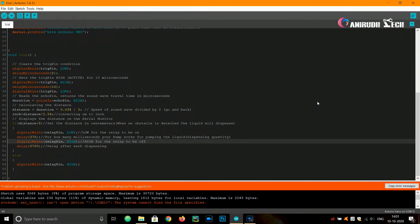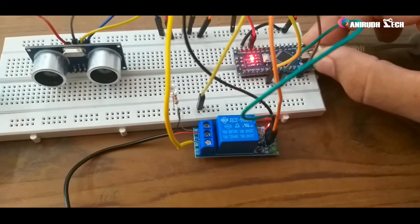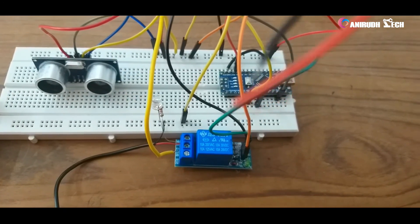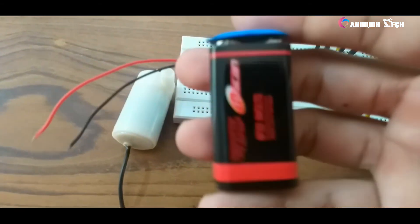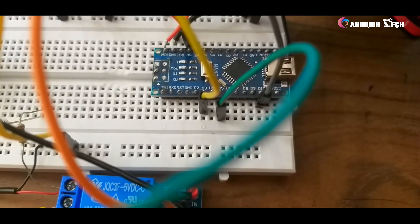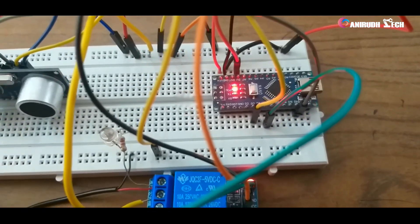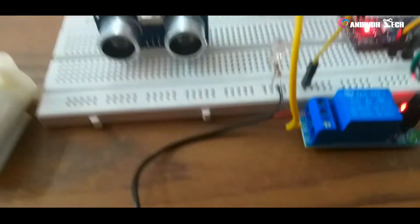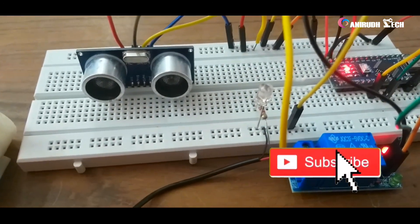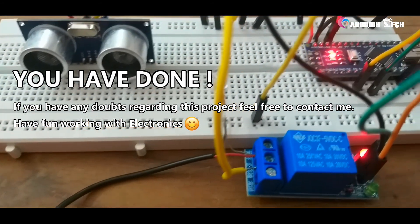Compiling... We have successfully uploaded our program. Now we can remove the data cable and power it using the battery. Connecting the positive of the 9V battery to VIN of Arduino and the negative to ground. Now the Arduino is powered — you can see it. Yes, it's working! If you have any doubts regarding this project, please contact me. Thank you.